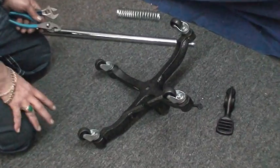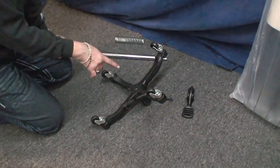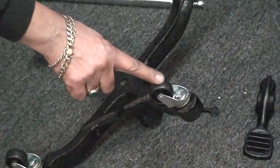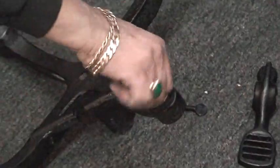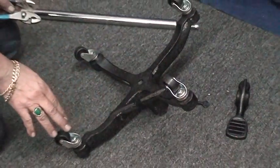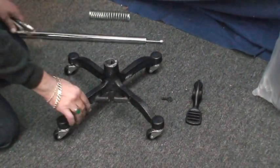Number one, you open your box and you're going to find a base. In the base, you have four wheels. Those wheels are very easy to install — you just screw them in to each corner. Then you're done with this.